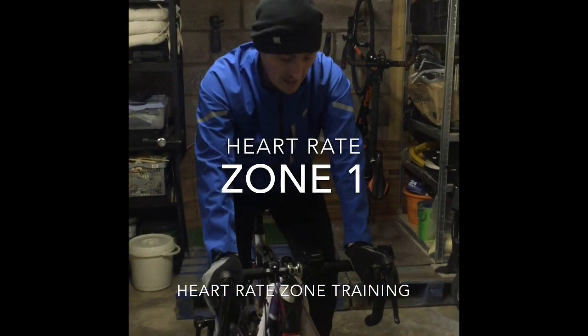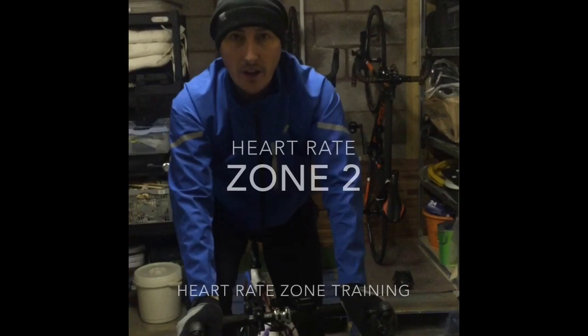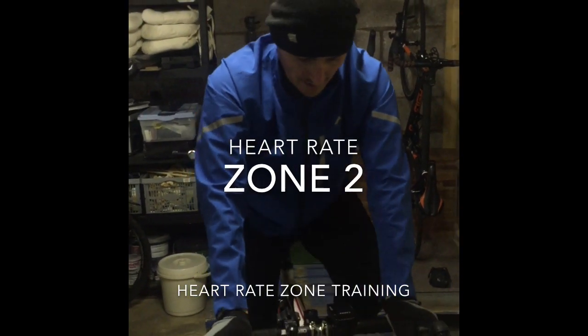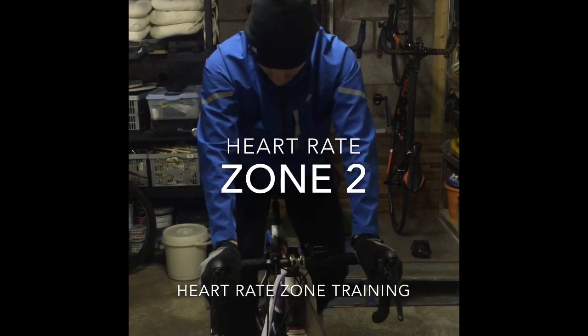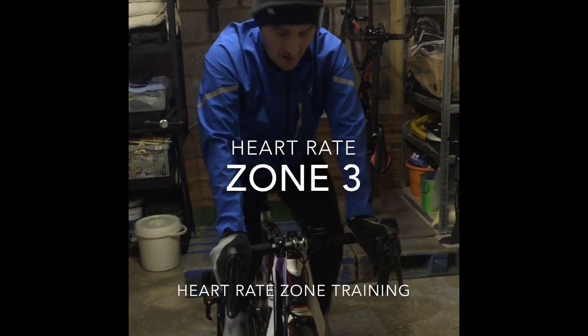So this is an active recovery zone. We want to be in this zone for warming up and for cooling down, but there's no effort at all. As I move into zone 2, this is the endurance zone — the zone we want to operate mainly through training. And that's more kind of rhythmic breathing as you can hear. I can hold a conversation, but I'm having to take a little bit of breath here and there.